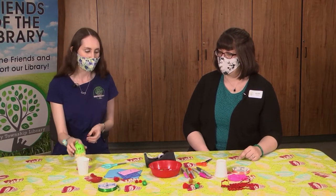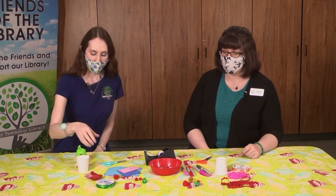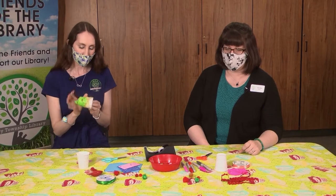Whatever kinds of odds and ends you have at home to decorate your cup work great. We have some markers, some stickers, some ribbon, and some glue and tape to decorate your cup and your balloon however you would like. You'll also need some scissors and probably a grown-up to help you do some cutting.